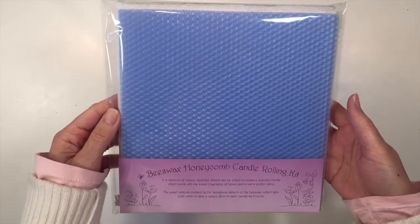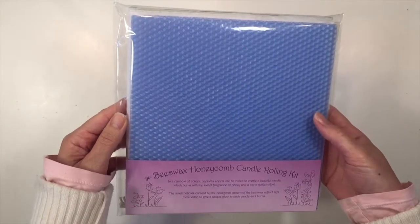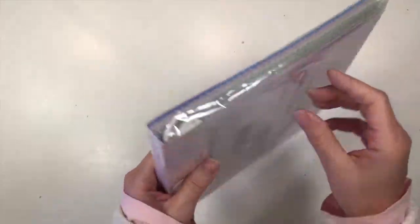Today I'm going to share with you how to turn this candle kit into a stunning centerpiece for any garden party. So let me show you what's inside this kit.